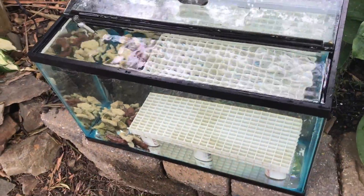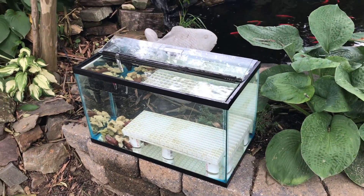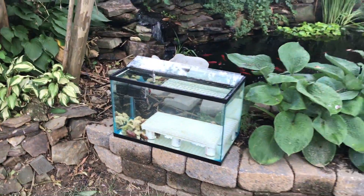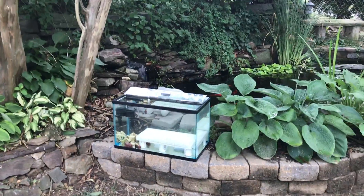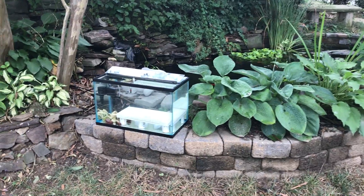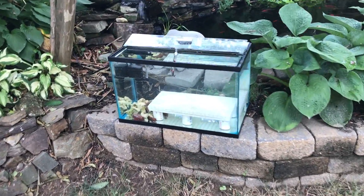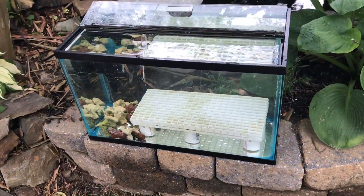It is late July right now, and this experiment can only run until the end of September, maybe into October, before it's going to start to get too cold to continue on. At which point I'll just break this down, and if anything is alive or thriving, I'll bring it inside and put it into one of my display tanks.